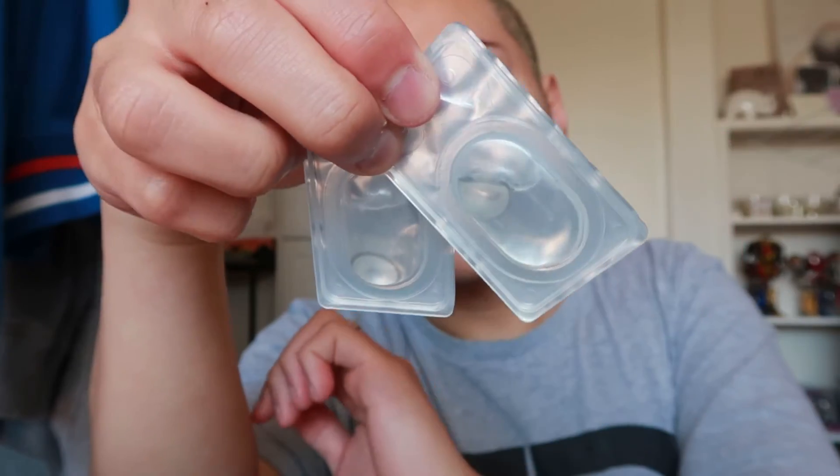Hi everyone, welcome back to the channel. In today's video I'm going to be doing a try-on for these contact lenses that I got from Just for Kira. As you guys can see, that's the packaging for them.